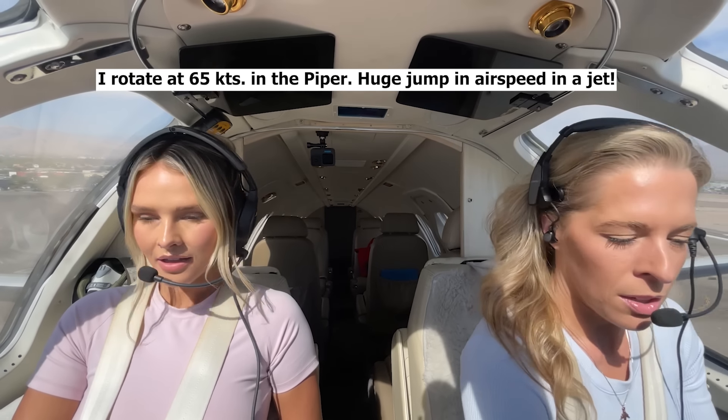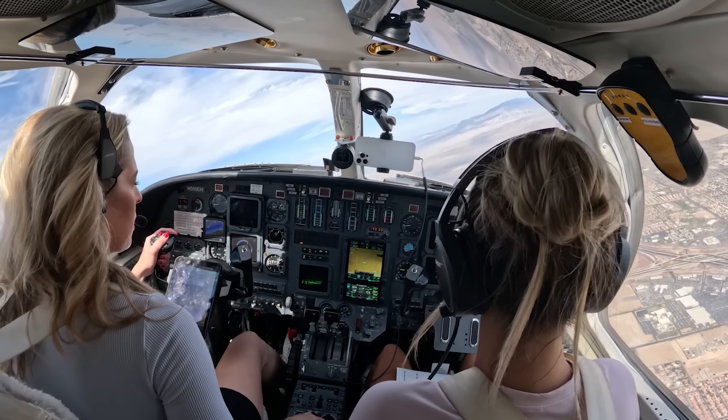We rotate at 100 knots. Positive rate, flaps up. Checking in with departure: 'Station 555 Echo Hotel, 4,300 and climbing on the north side.' Las Vegas Departure identifies us at 3008, then clears us to climb and maintain flight level 190. We were restricted to 5,000 and now we're going to FL190. Altimeter switched to 3008, checked and set three times.